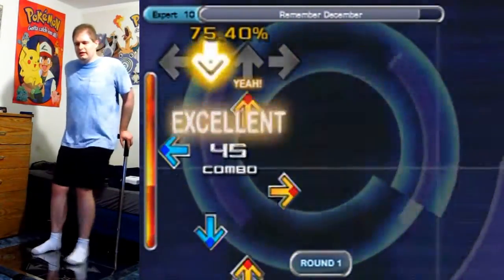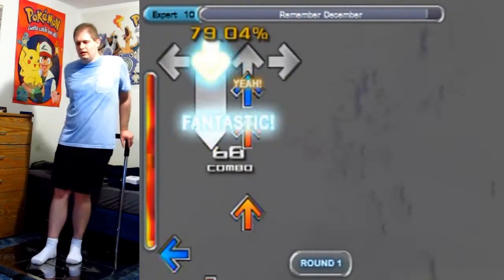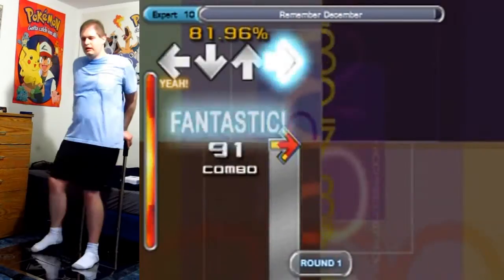Watch out for the little double taps, because when you get tired on a song, those double taps — hitting the same arrow twice in a row — become a lot more difficult to do. Listen to this weird ending.